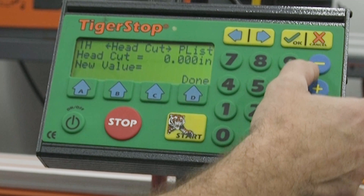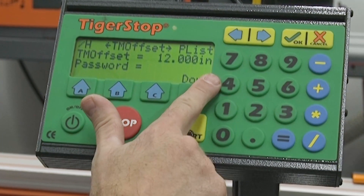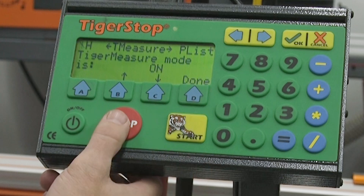To set up TigerMeasure, you need to measure the distance between zero and the sensor. Enter that measurement into the TM offset and part list, and make sure that TigerMeasure mode is on.